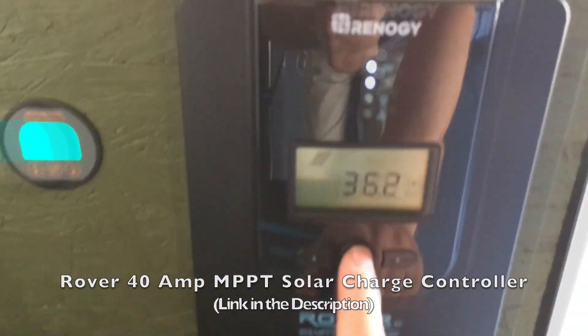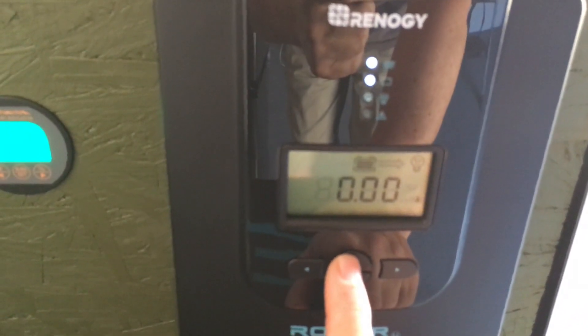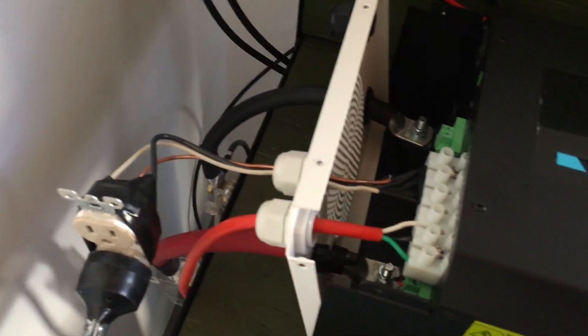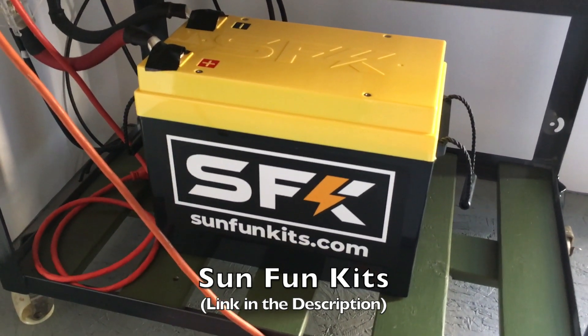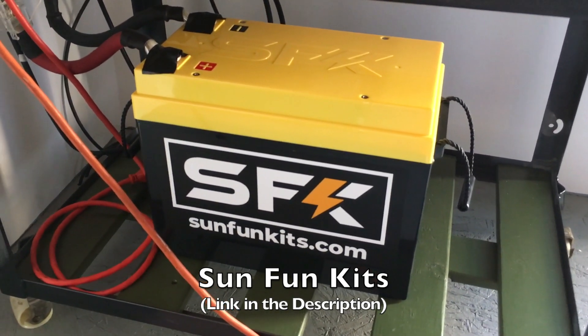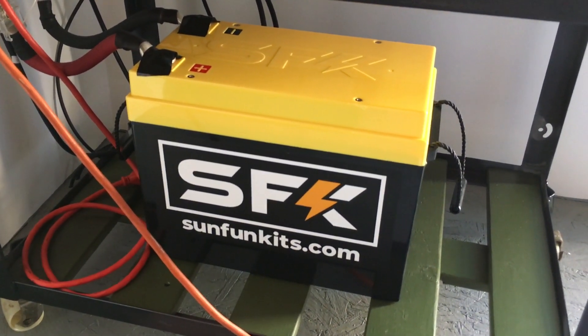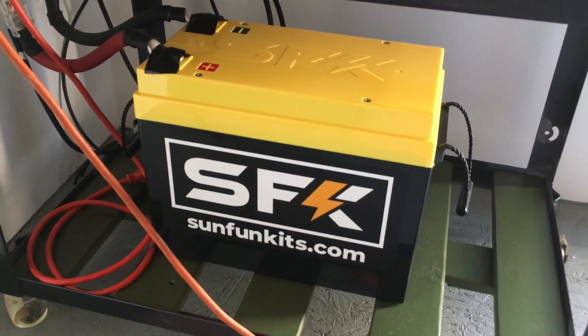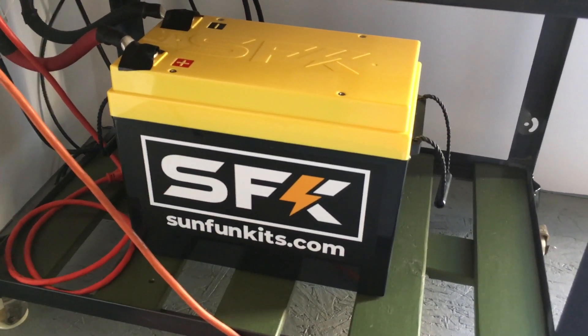The batteries are actually topped off — 100% on the battery sitting at 13.5 volts. We'll turn on this Renogy 3000-watt inverter, putting out 119 volts. I've also got the SFK 280 amp-hour LiFePO4 battery and so far it's just a beast. It should be able to supply 100 amps, maybe even up to 150 or 200 for a short period of time. I'm not going to be pulling anywhere near that, but that's the battery I've got set up.